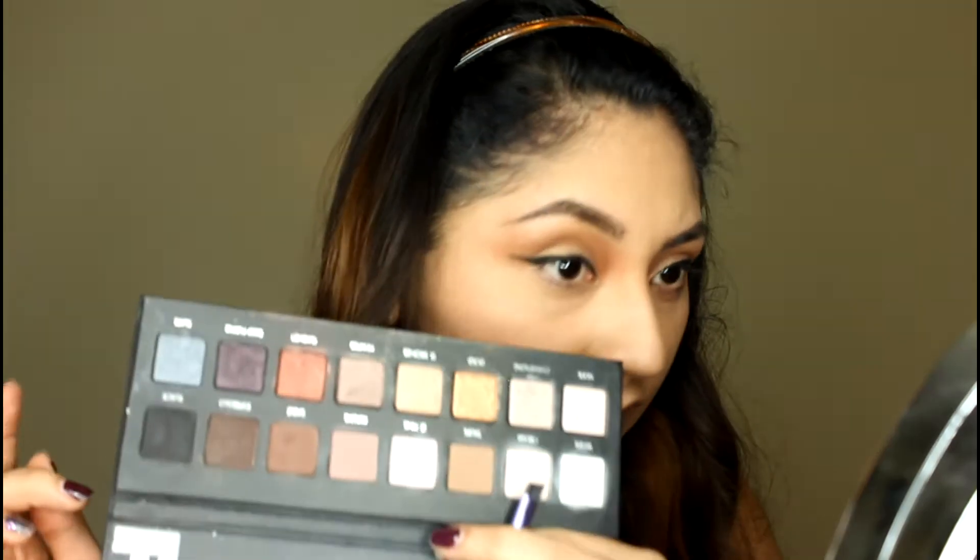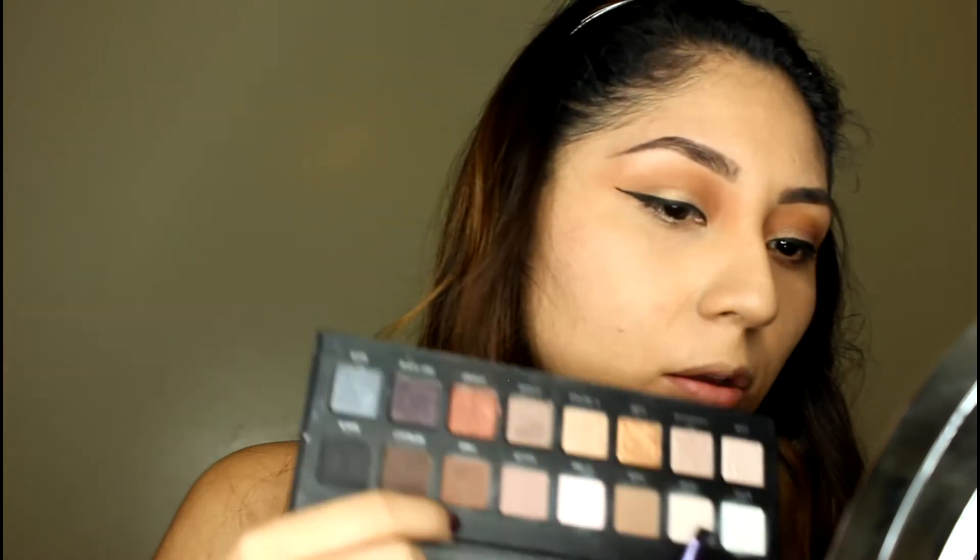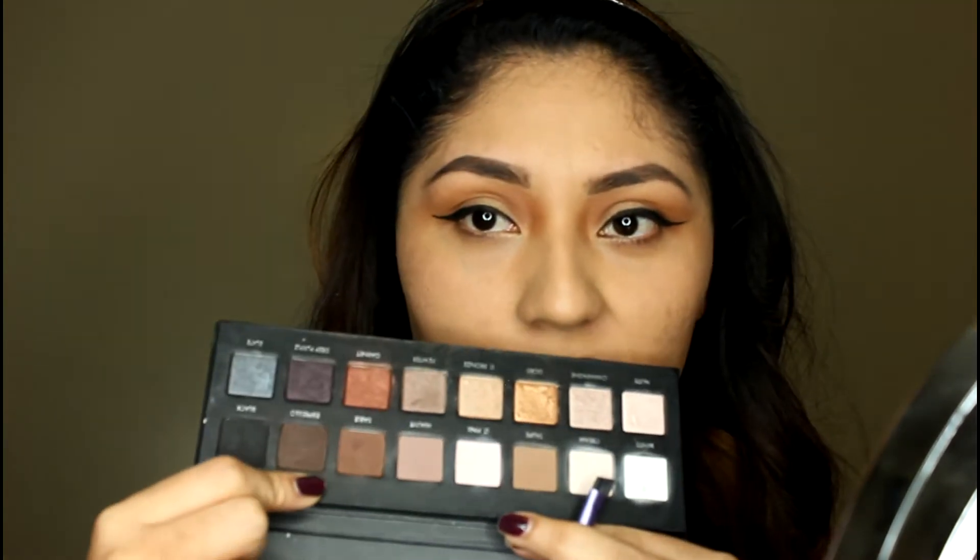Ahora me voy a delinear los ojos con mi delineador de Elf — es un delineador en crema o gel. I don't know what I'm gonna do today — just a simple liner or a cat eye? Most of the time I go for a cat eye just because I love it. Eyeliner listo. Ahora voy a empezar a difuminar en la parte de abajo de mis pestañas, como siempre lo hago.